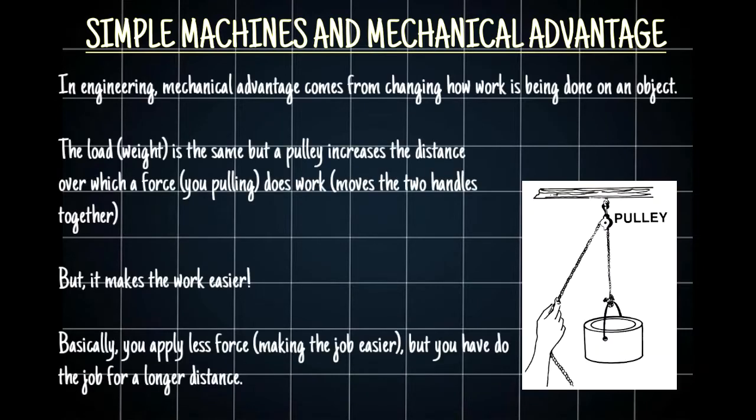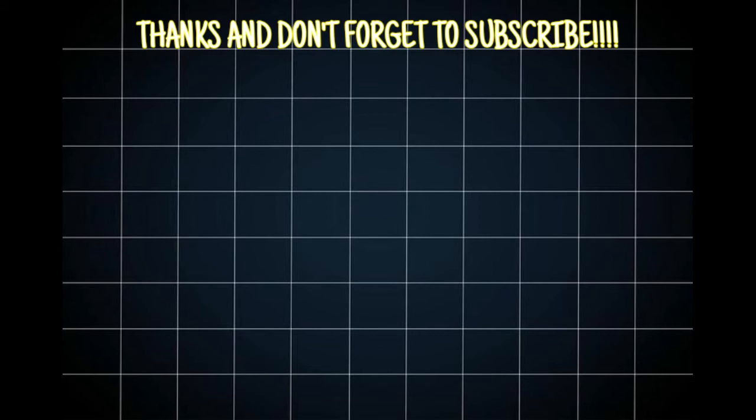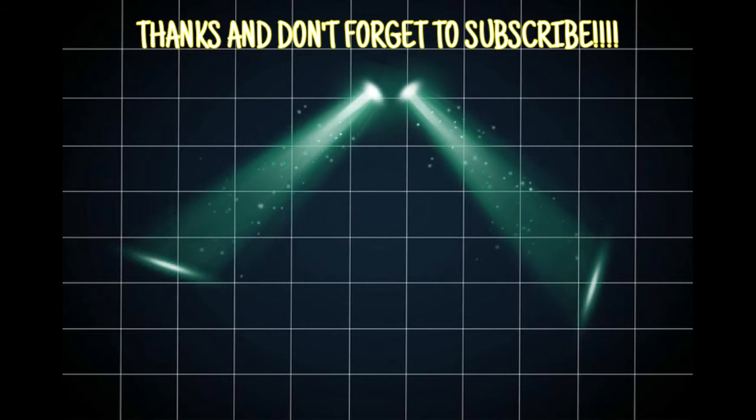Let's talk about simple machines and mechanical advantage. Mechanical advantage comes from changing how work is done on an object. With the pulley, you're changing the direction of the rope, so you have more rope to pull over a longer distance, but it seems easier. The more turns you have, the more pulleys you're including, which increases your mechanical advantage — it makes you seem a lot stronger. You have to pull a longer distance, but you need less force to do it.